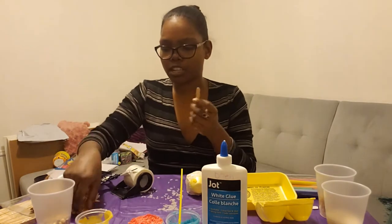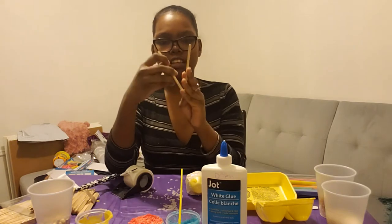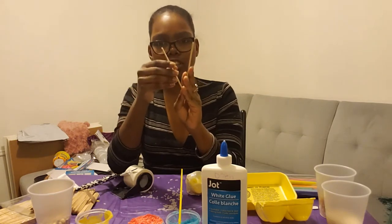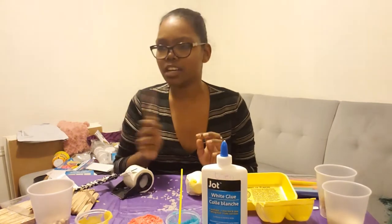Then you can take two popsicle sticks and make a V shape where it connects at the bottom, with the two edges holding the middle of the Easter egg, and tape around the top and the bottom. And you'll have perfect maracas that you can decorate and play with.